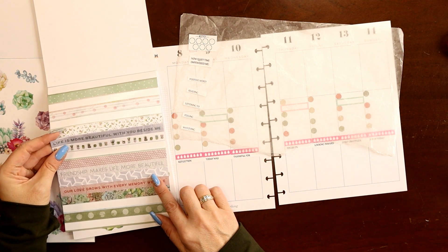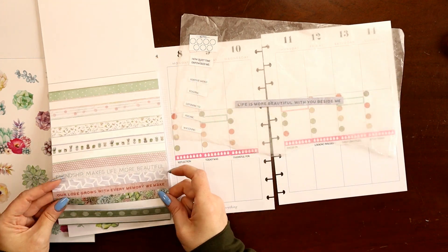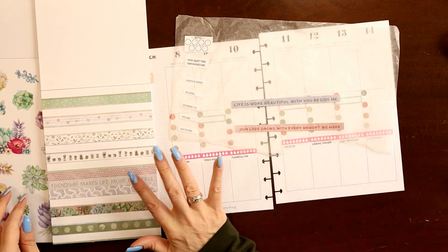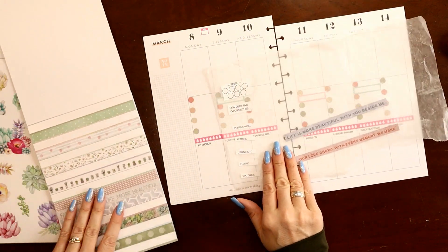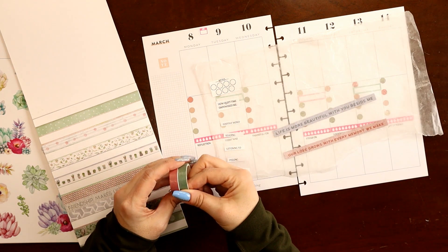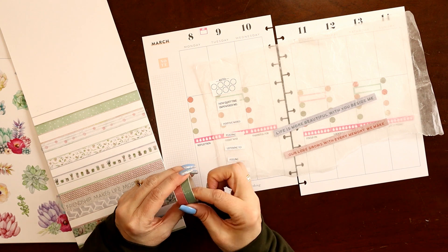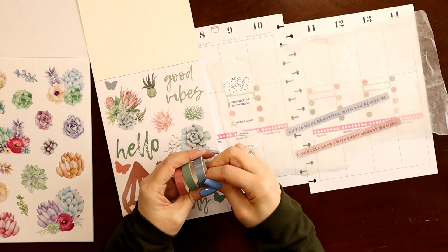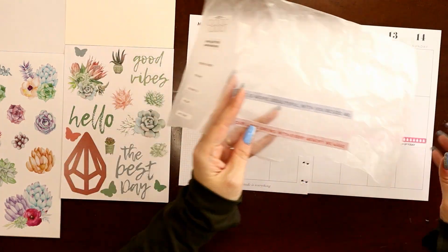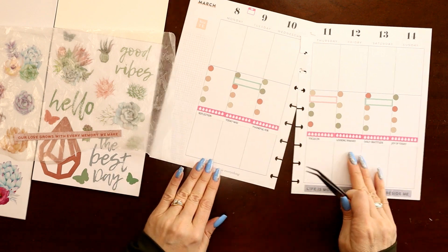'Friendship makes life more beautiful' and 'Life is more beautiful with you beside me.' Even though I don't have any blue yet, I think I want the blue one — 'Life is more beautiful with you beside me' — because I'm not feeling the friendship quote. For the sidebar, I usually use stickers, but I thought I'd mix it up and use some washi. I picked two washi tapes and then decided to add a blue one as well to pull in more blue, so we'll rotate through all three.